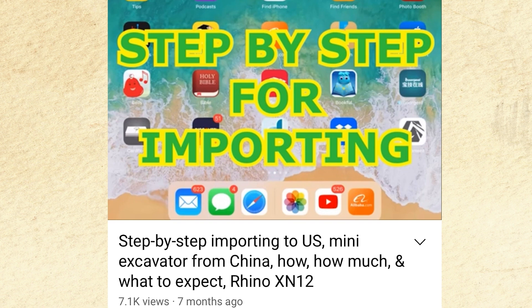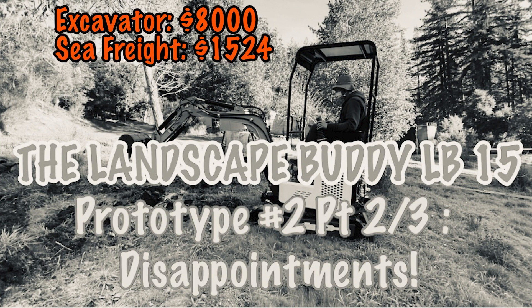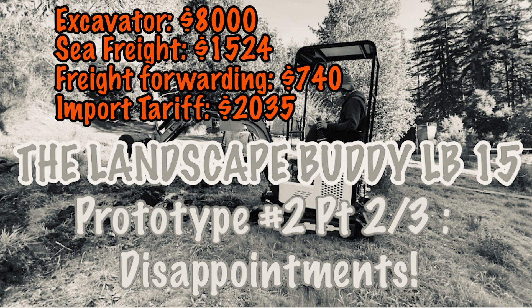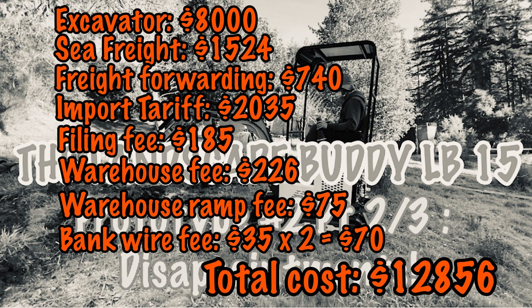Let's add all the costs of this excavator to find my true cost to pick up from the customs port. The excavator cost me $8,000. Sea freight was $1,524. Freight forwarding was $740. Import tax was $2,035. Filing fee was $185. Warehouse fee was $226. Warehouse ramp fee was $75 — because I came with a trailer requiring a forklift off their loading dock. Bank wiring fees for two transfers was $70. The total cost came to $12,856, plus my time picking it up.